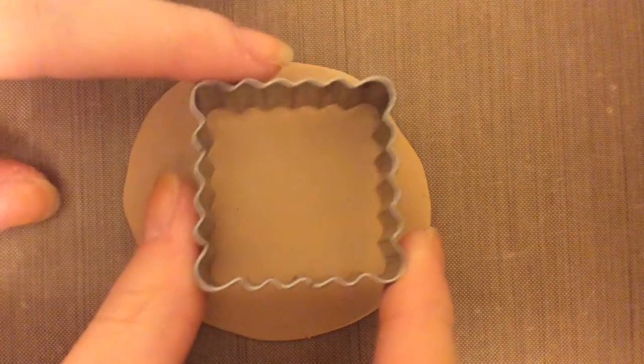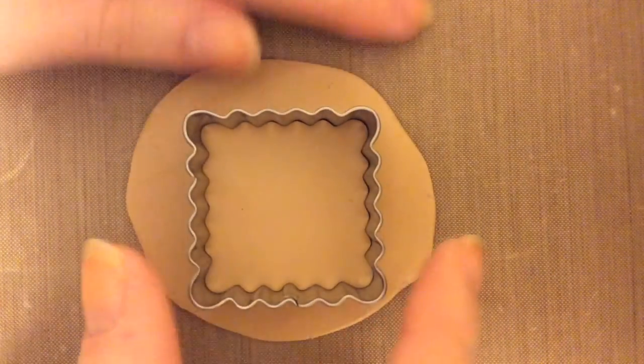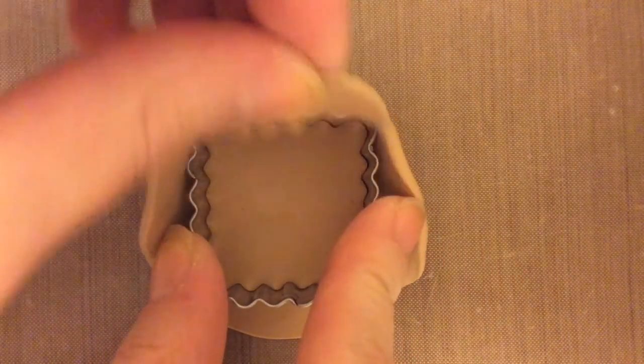First, you want to flatten out a piece of tan clay and then use your cookie cutter to cut out the shape that you need.